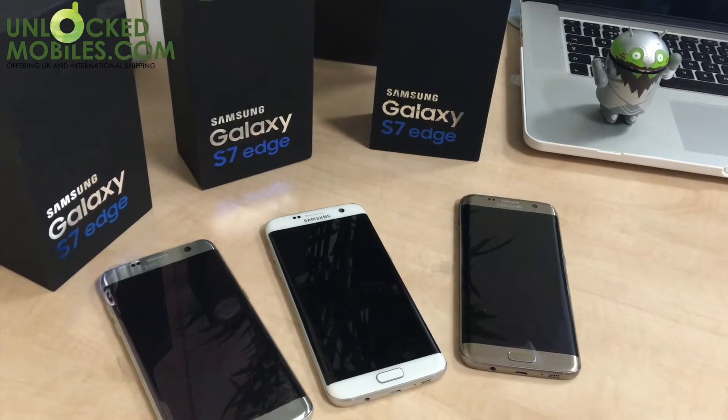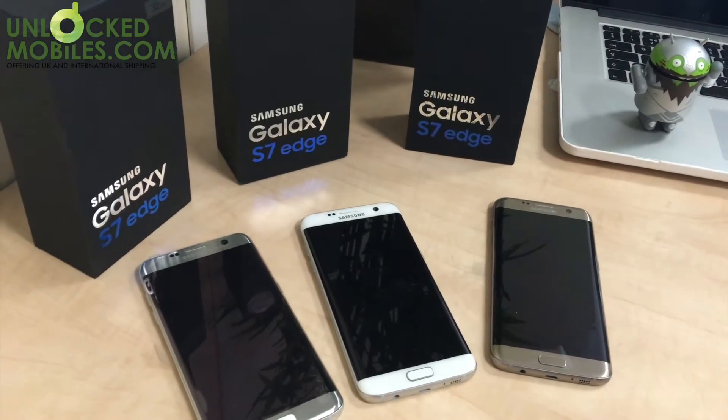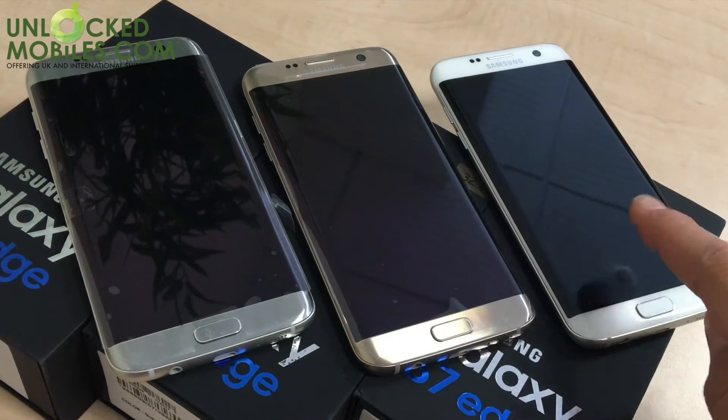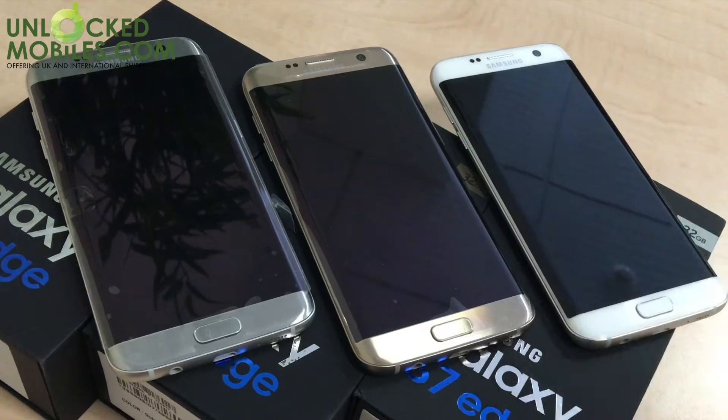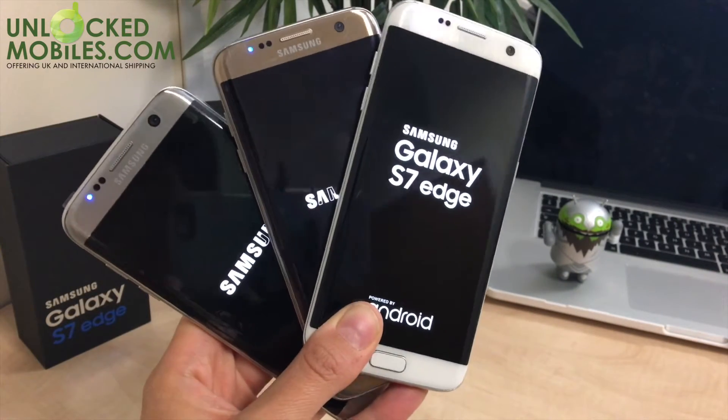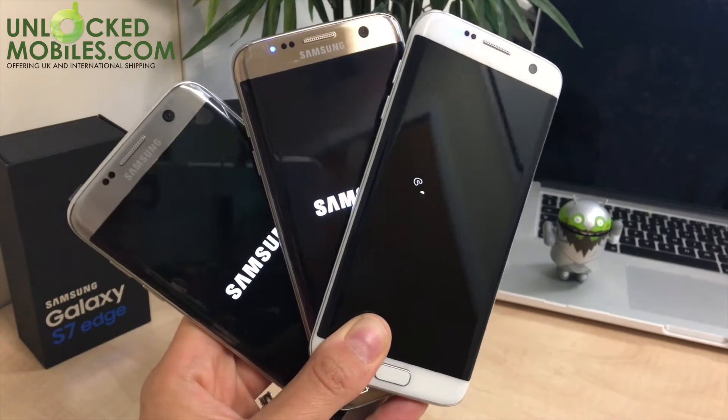Today we're taking a look at the Samsung Galaxy S7 Edge in three of the most popular colour variants: titanium silver, gold, and pearl white. There are many reasons to buy the Samsung Galaxy S7 Edge, including the professional grade dual pixel camera sensor and the high-end specifications, which we'll put in the description box below.